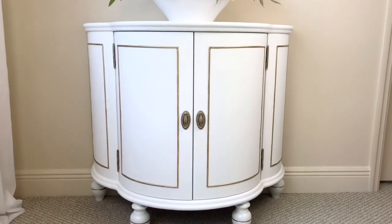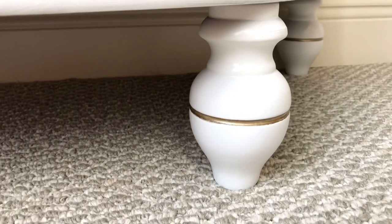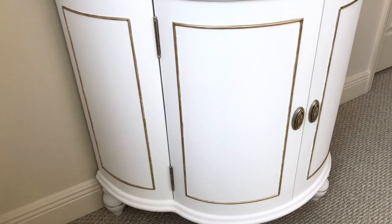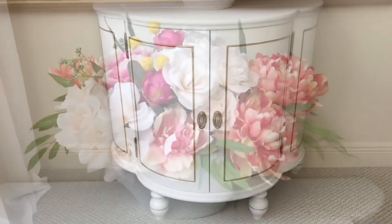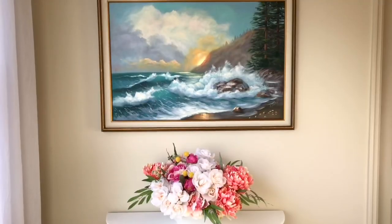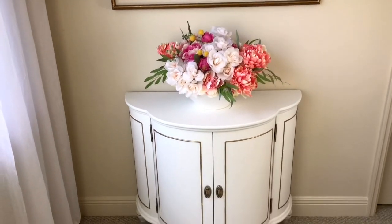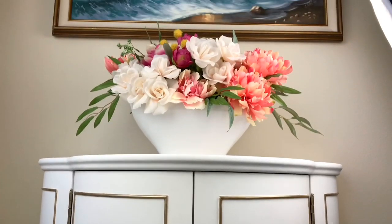I am just elated with the way this Bombay chest looks now — what a transformation! It went from a piece that was hiding in the closet to a timeless and classy piece. The white and gold coordinates perfectly with the room design and color scheme. I'm excited to have extra storage as well as another place to display my florals, crafts, and accessories. If you have a piece that's a little rough around the edges hiding in a closet, pull it out, sand it down, give it a coat of paint — updating your piece may be all it needs to look absolutely fabulous. I hope you enjoyed this furniture transformation, thank you so much for watching.